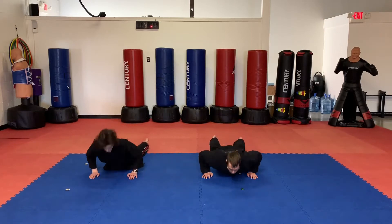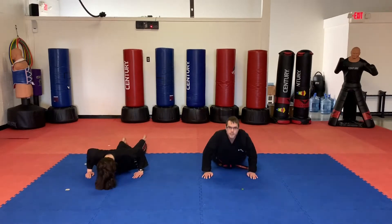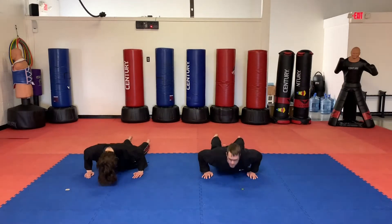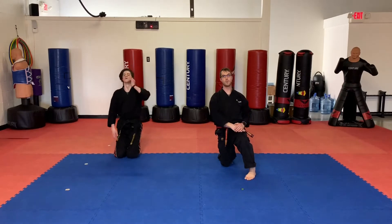One, two, three, four, five, six, seven, eight, nine, ten. Parents, you can have them do more if you'd like.